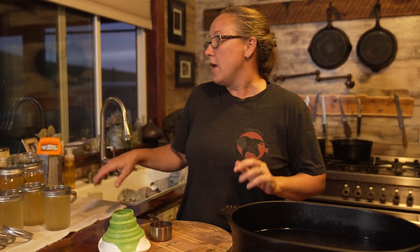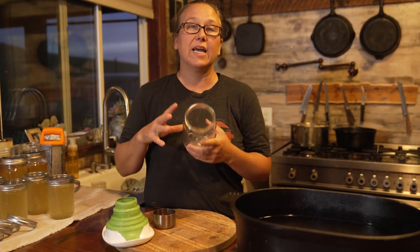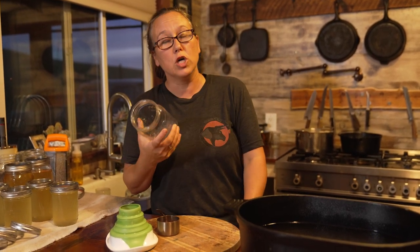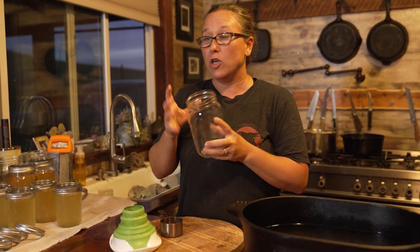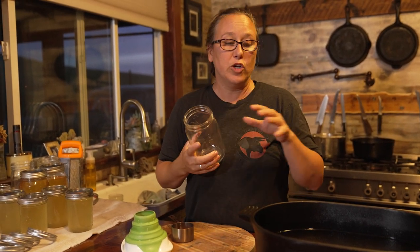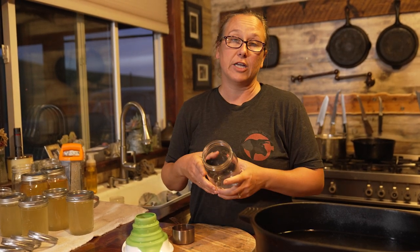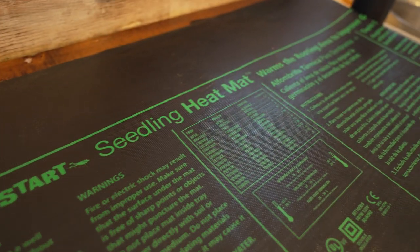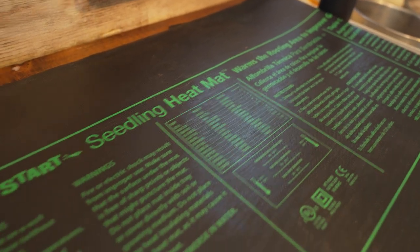You need to have clean, dry jars — no moisture in the jar, because we just kept this simmering to get all the moisture out. You also want warm jars; don't put super hot liquid into a cold jar because you risk breaking it. The way I keep my jars warm is with a seedling heat mat — I wash it off, put a towel over it, and set my jars and lids on it so they're ready to use.